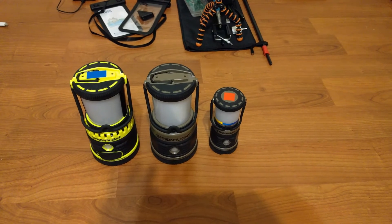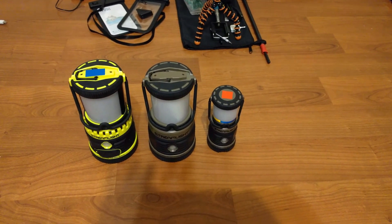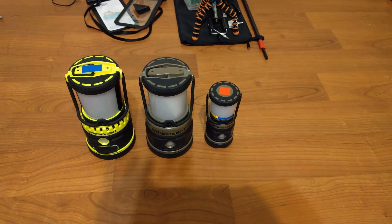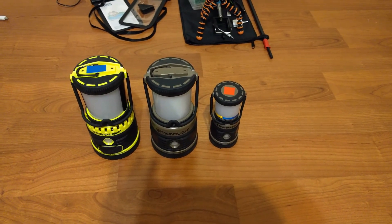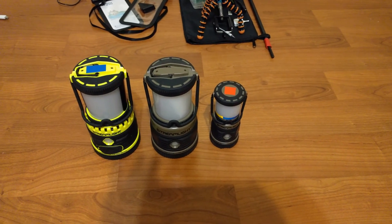I'll provide links below to take a look at them. The other two were fantastic and they worked great. The one in the middle uses three D batteries. The small one uses three AA batteries, and they're fantastic items — I'm proud to own all three. Thanks for watching, you can see the link below. As always, subscribe and hit like — that's how we grow.